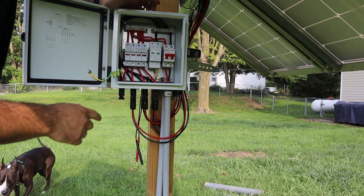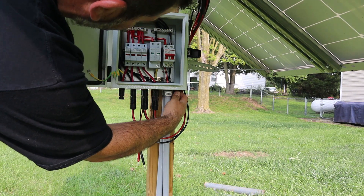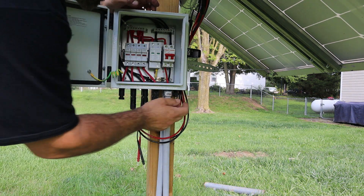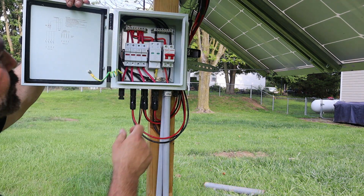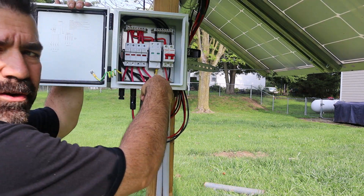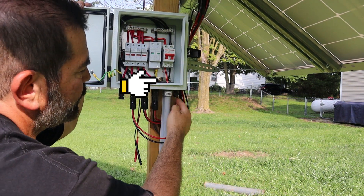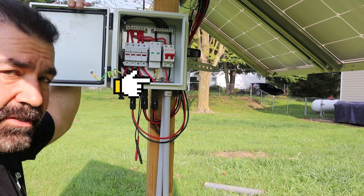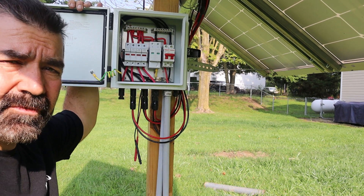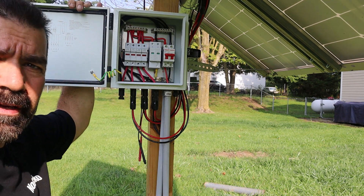Here's my combiner box. So I'm gonna run the ground wire up through here, and then all I have to do is connect ground to this ground bar here. Once I run the wire up here, I connect it here, then run it down and connect it to my ground rod, and we are all set and safe. Let me go get the necessary things I need and we'll get this connected.